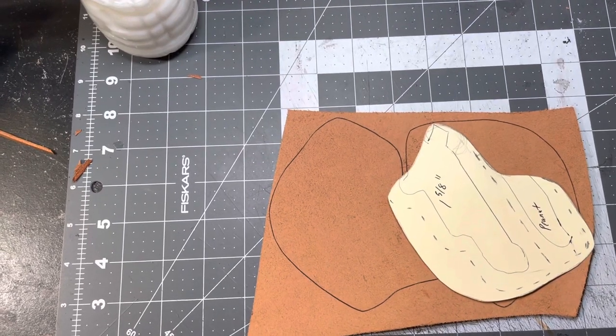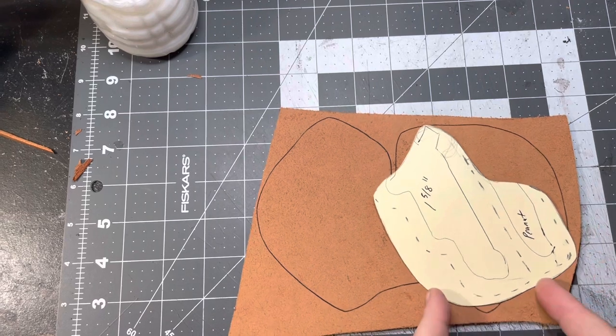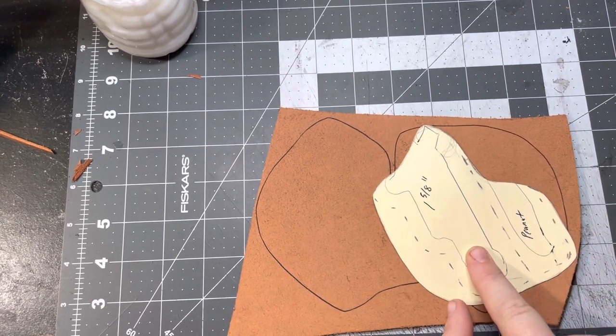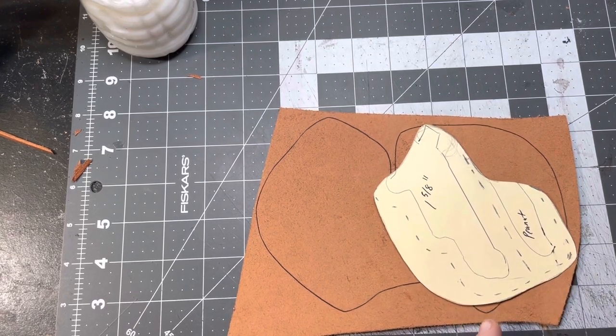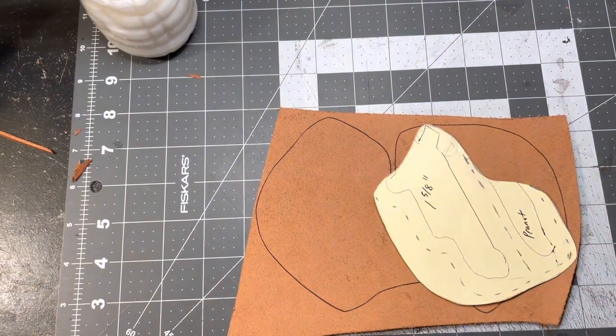Hey guys, how you doing today? So in the last video I showed you how to make this pattern for a North American Arms mini revolver with a 1 and 5/8 inch barrel and a case peanut knife, which is this little guy right here. So today we're gonna show you how that all comes together — a little build video to show you how to do it.